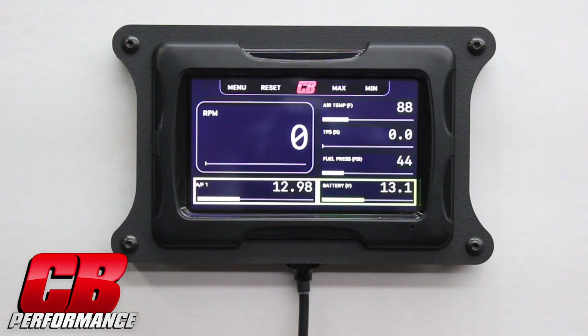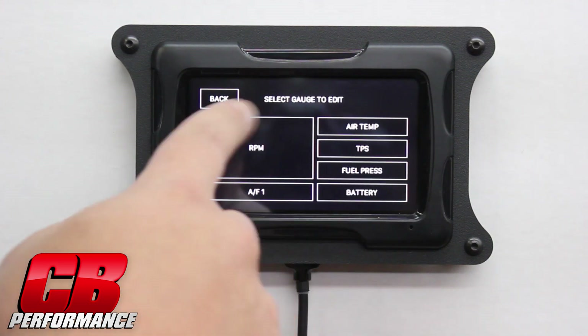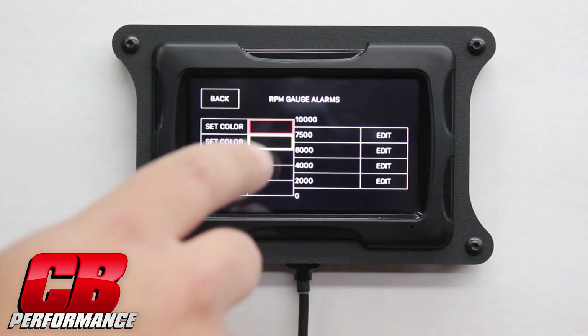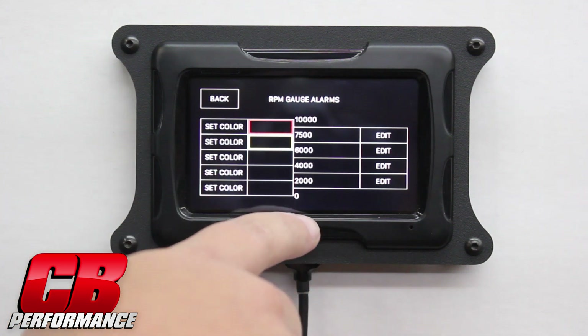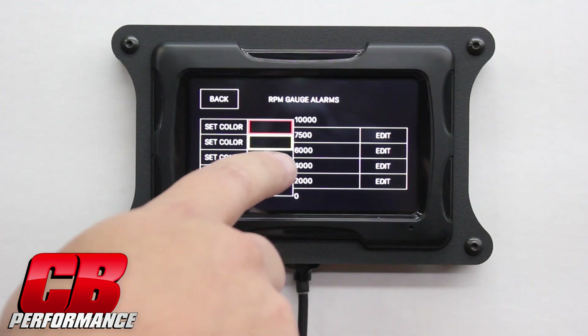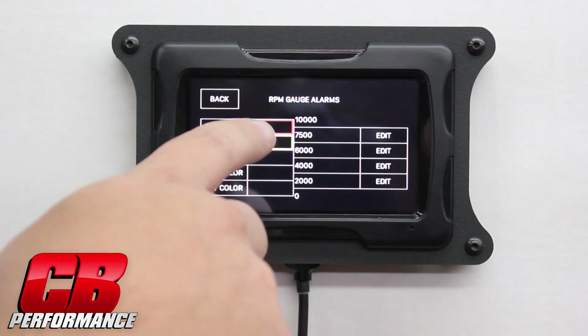It also has user configurable alarms. You can go into the menu button, gauge setup, and select RPM, then set up alarms. Here we have different variables that we can adjust to set up different alarm colors. I have yellow coming up at 6000 RPM with red showing up at 7500 RPM.